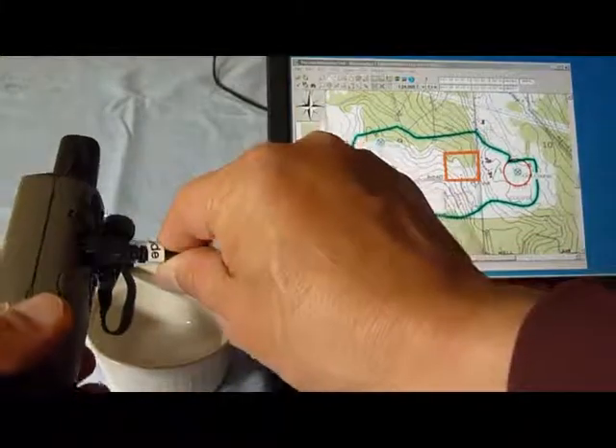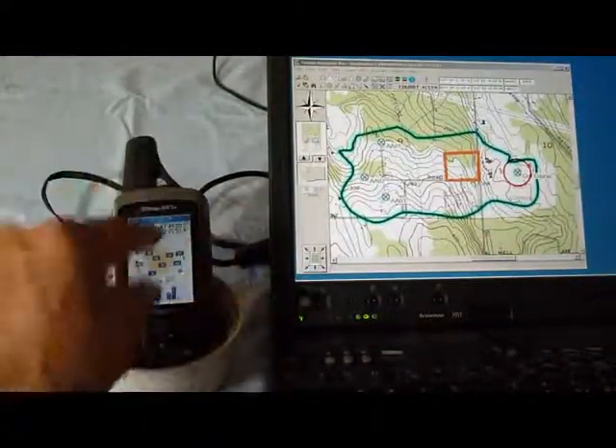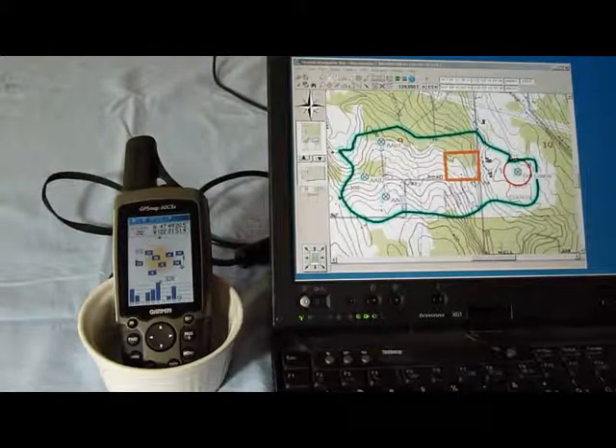I'm using a USB cable — I've already put it in. Remember that when you're hooked into your USB cable, you're not using the battery, so you really don't have to worry about draining your batteries.